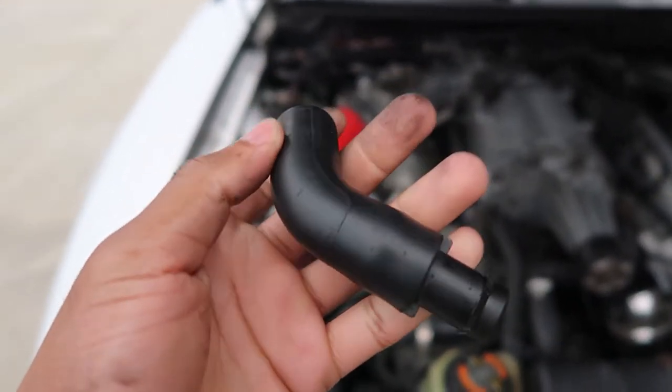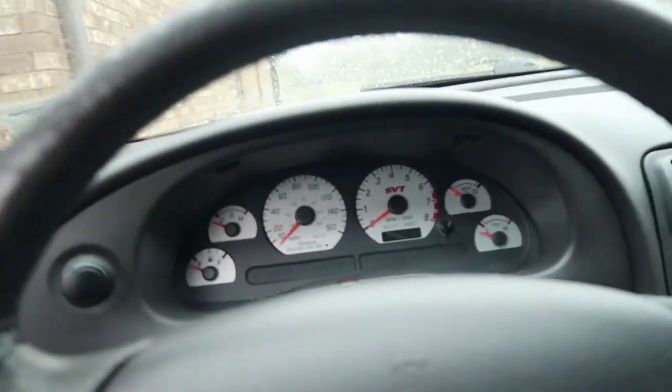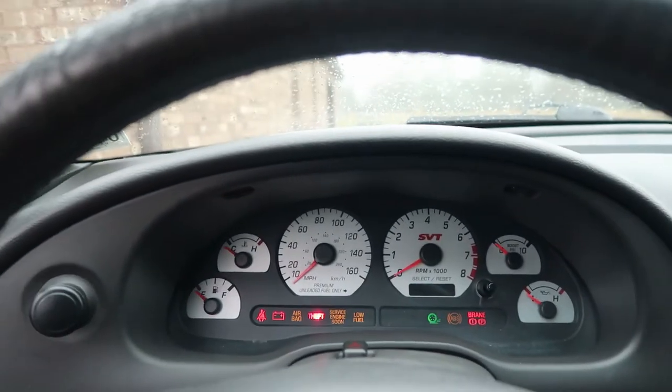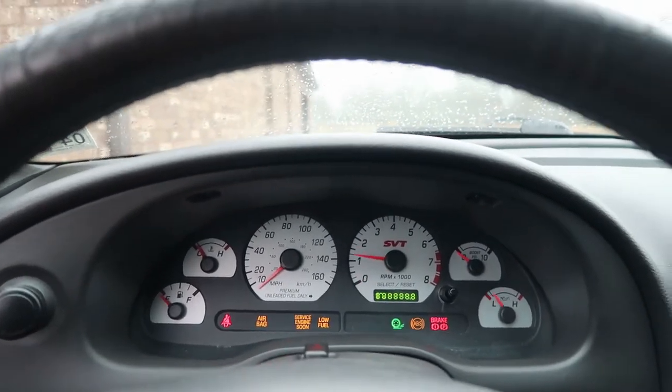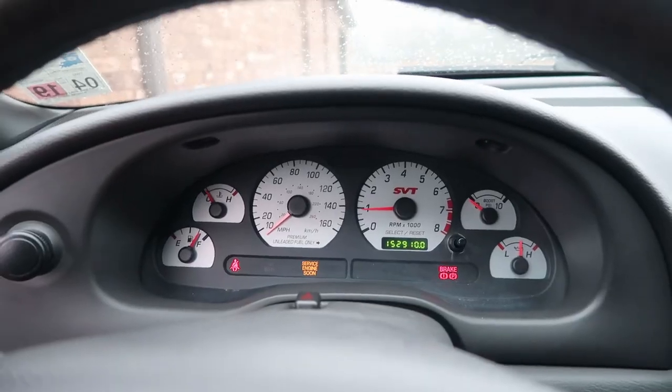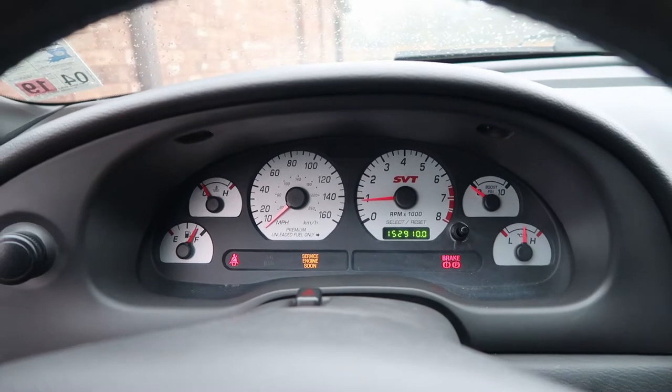Now that that's been fixed, hopefully I can start the car up and the check engine light will go away. It might take a little bit of time for the car to clear the check engine light.